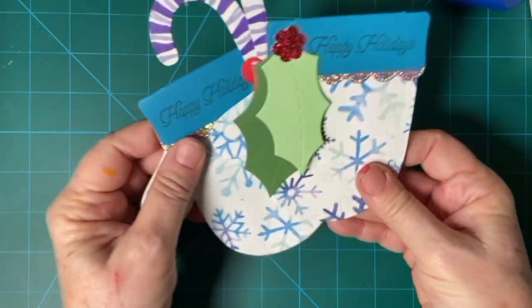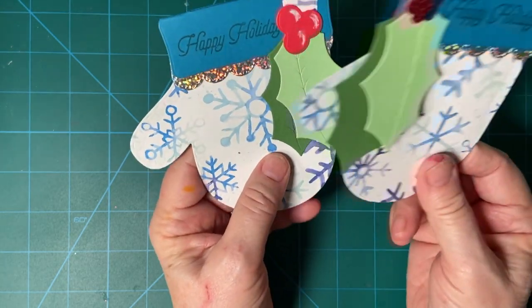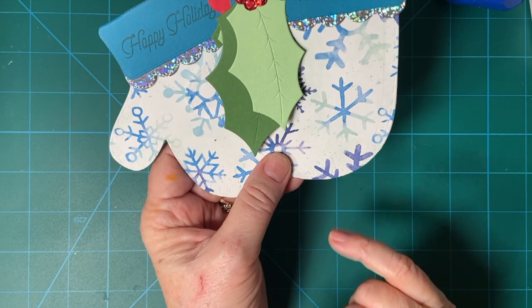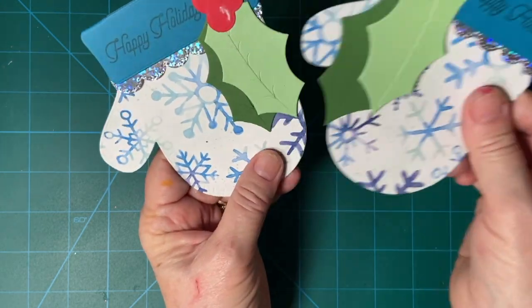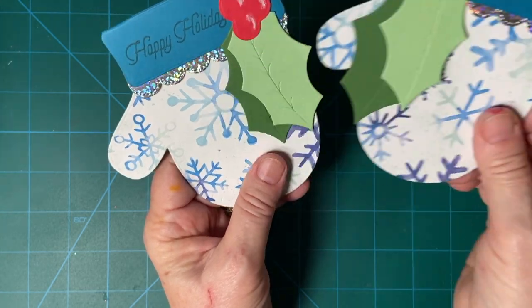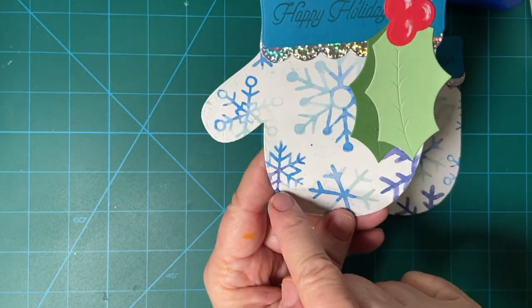These were made with a piece of paper from Steppin' Up — I had one left. That's really beautiful colors in here. I chose mint for the holly leaves, and then I made the candy canes purple because there's purple in here.